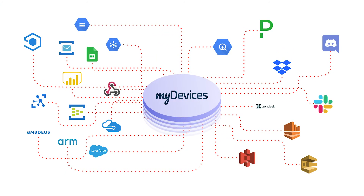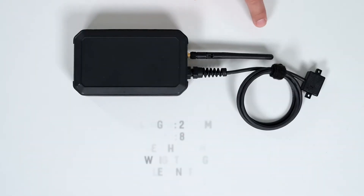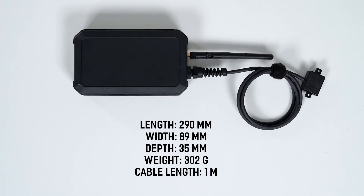The data types for this device include temperature and humidity. The device has a length of 290 millimeters, a width of 89 millimeters, a depth of 35 millimeters, a cable length of 1 meter, and weighs approximately 302 grams.